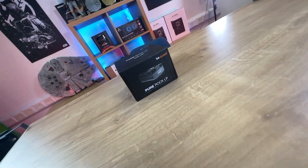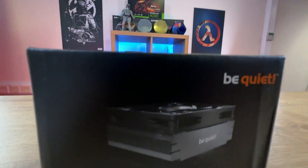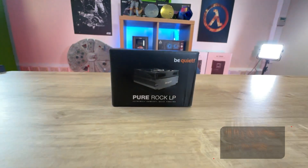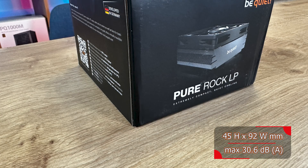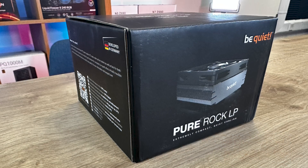On the box you can see a picture of the product on a black background — it doesn't really pop that well to be honest because it's black on black. It says it's a Pure Rock LP, extremely compact quiet cooling, and it's from BeQuiet with a TDP of 100 watts.